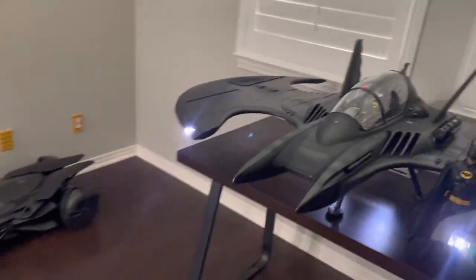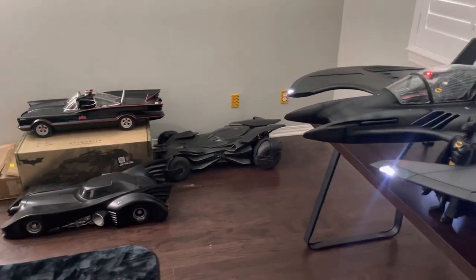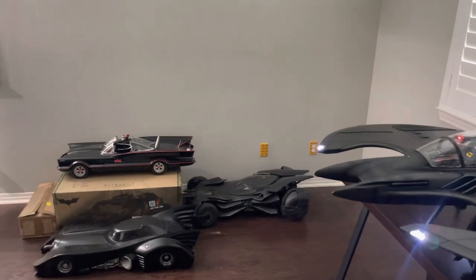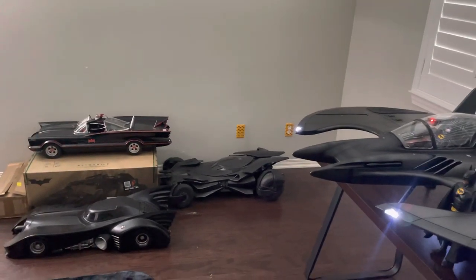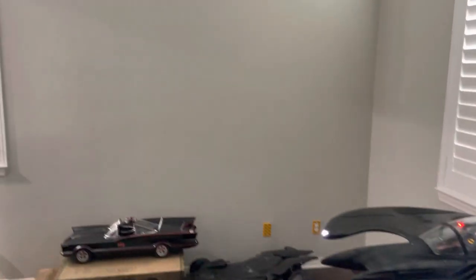Here you can see the '89 Batmobile and a few other Batmobiles for scale. Don't judge me that they're on the floor — I've got module spaces on order, and after almost a year and a half they're finally on a boat, so hopefully they'll be here in just a few more weeks to cover that whole wall.